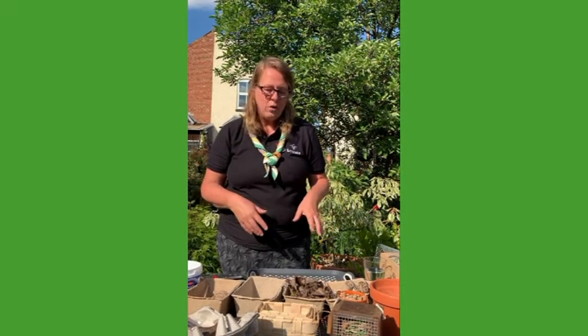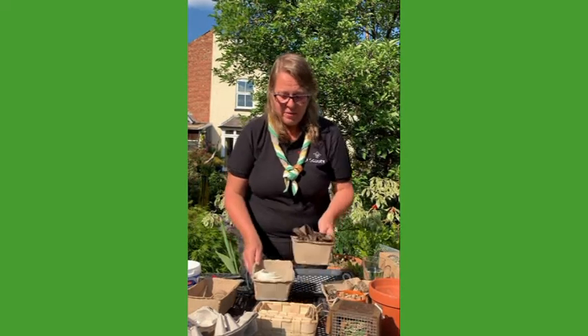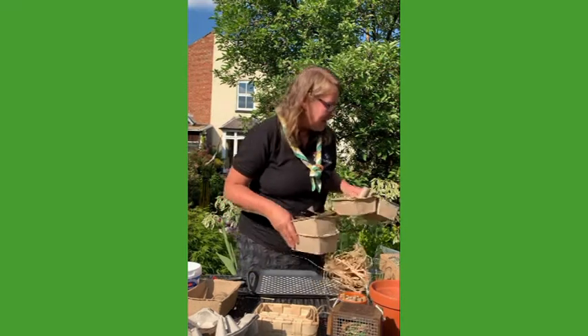Some other things you can use: you can use scrunched up egg cartons. But when you're using cardboard and egg cartons, those will rot away quicker, so you will end up with holes in your bug hotel. You could use shells, you could use snail shells — I found a couple of empty snail shells around the garden and used them. So that's for your bug hotel.